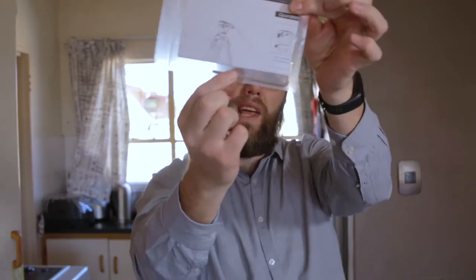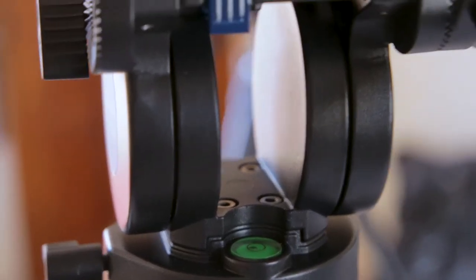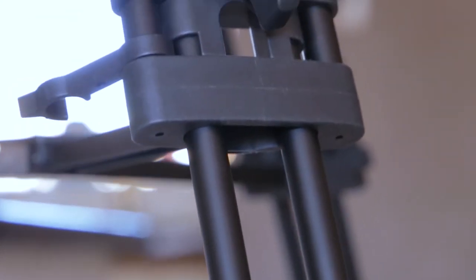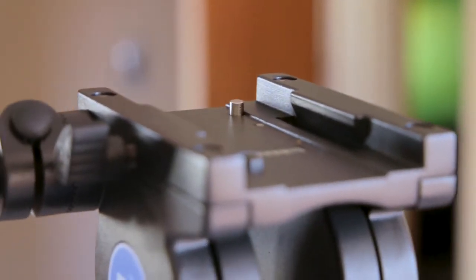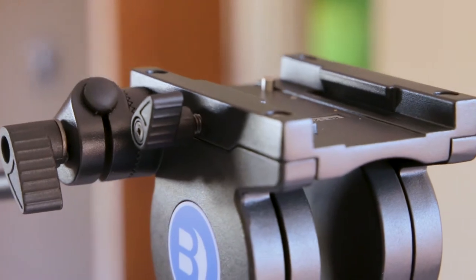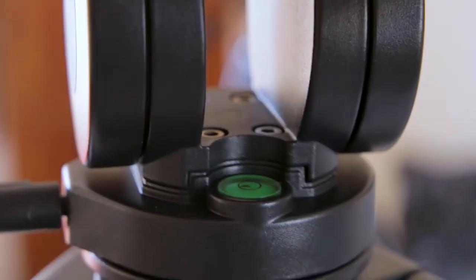You get a manual with an allen key. As for the tripod itself, it's got three sections. It does have a fluid head — pan and tilt — but the resistance is fixed. As far as I can tell, you can't really adjust the resistance like you can on the more expensive model.